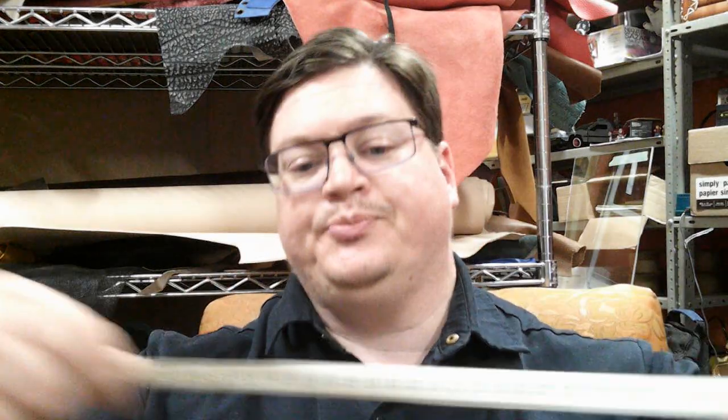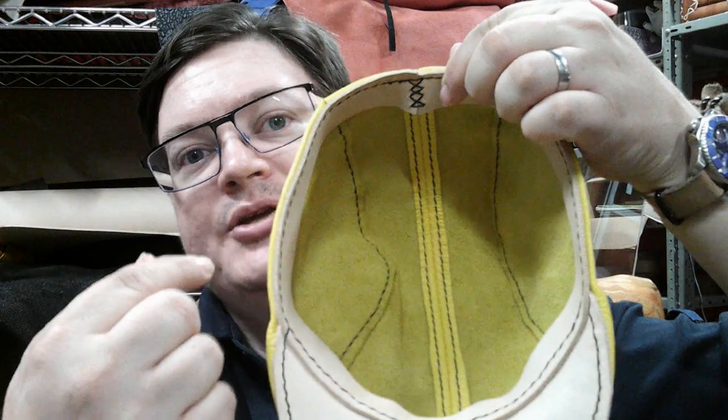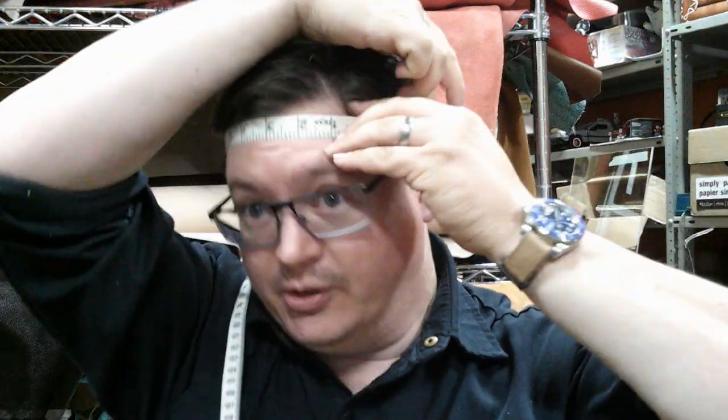The best part is customization. You can see on the rack behind me there are a lot of options. So here's the deal: step number one is you need to measure your head. This hat is made to measure — there are no buttons or snaps to adjust it. So step number one, take a measuring tape and go around your head.